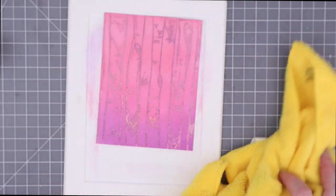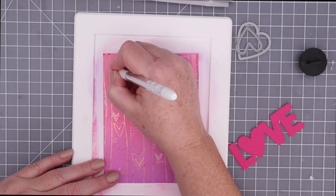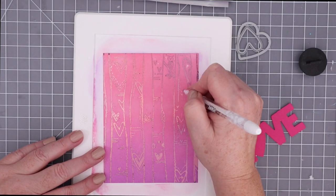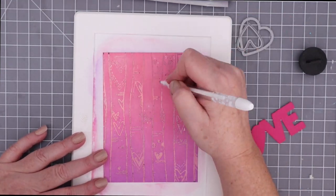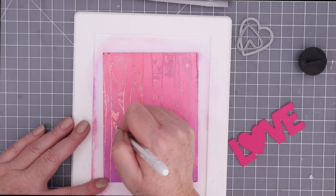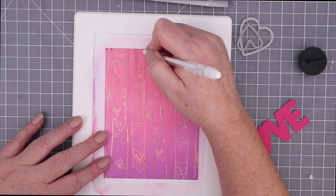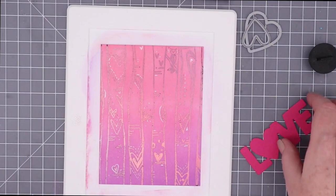I think it's so pretty. I'm not going to do a ton to it because I really want it to shine on its own, but I did decide to use a white gel pen and just add some accents and details. I'm just having fun with some doodles — little stitching, little hearts, some dots. I know it's kind of hard to see on camera, but this is my favorite white gel pen. It works all the time, it doesn't need to be primed. And I love the way it looks even on top of the ink blending. It really helps make the foil pop even more with that white and the ink background combining together to really let that foiling stand out.